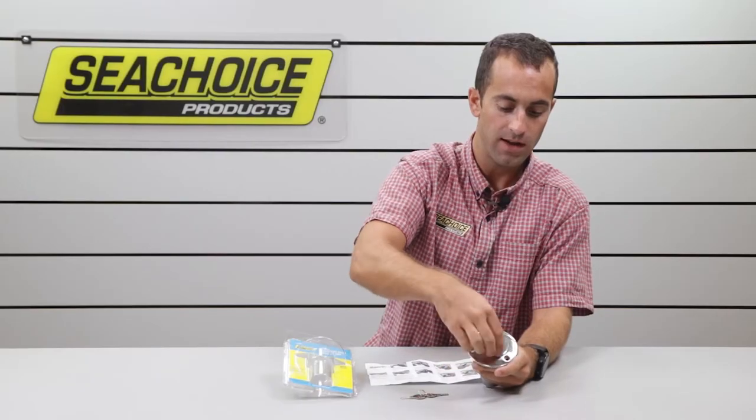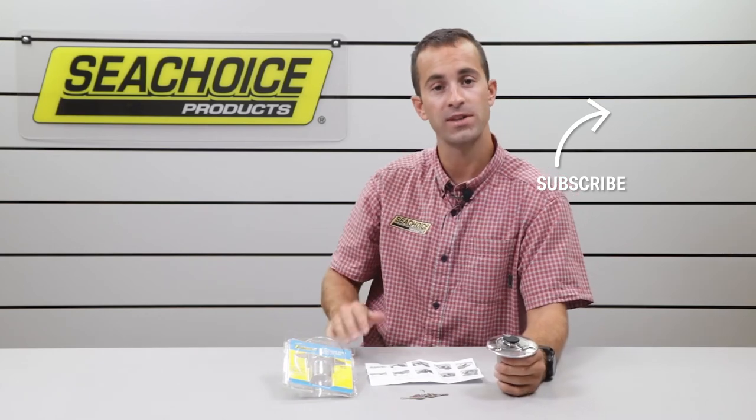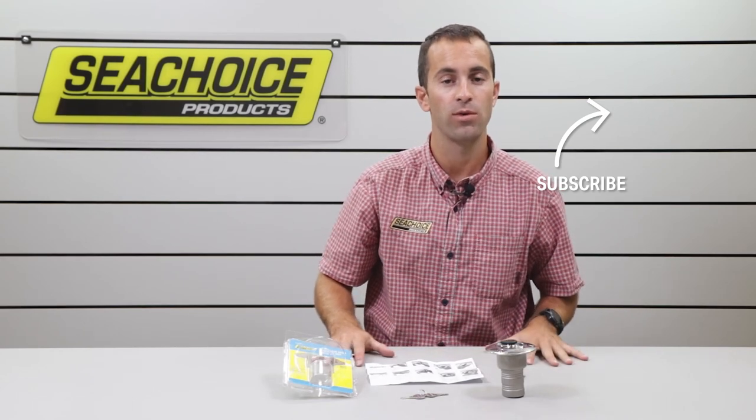Close the covering and now it's free-spooling and no one can get in there. Thanks for watching — I hope this helped answer some of your questions. Like and subscribe, or type your questions in below and we'll try to answer them.